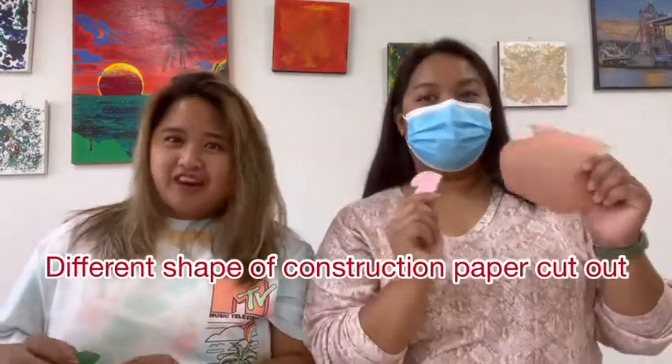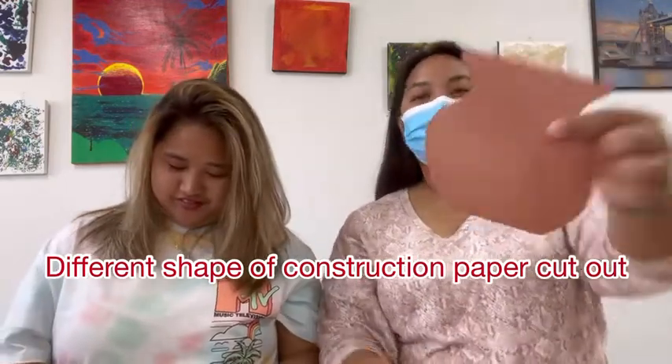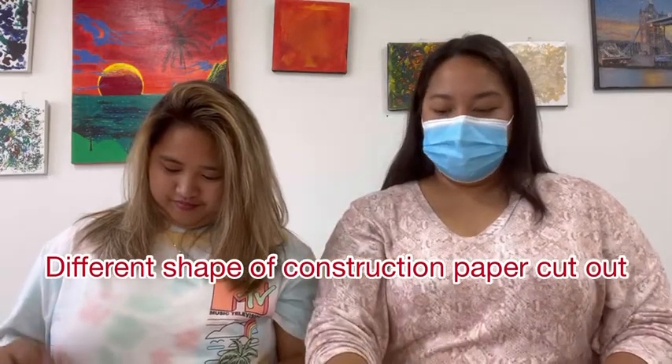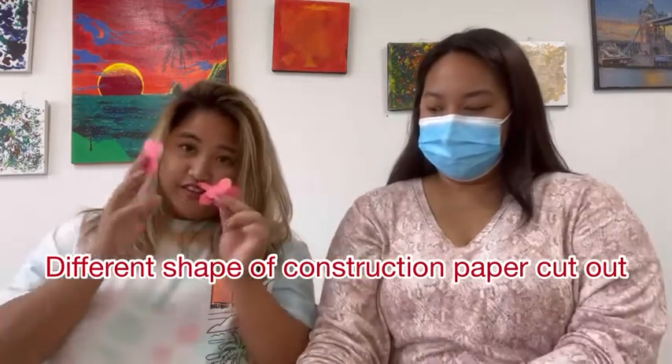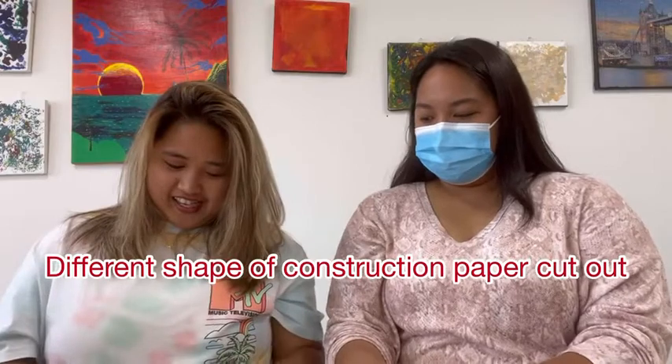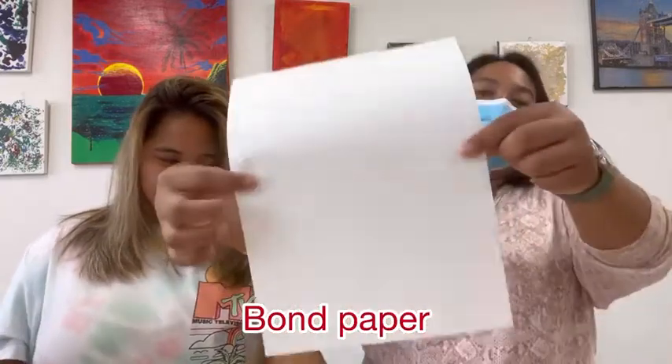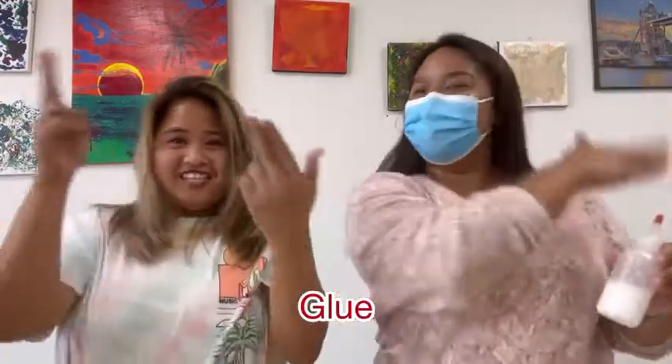In your paper bag, you will find different shapes of construction paper cutouts like vase, heart, and some small triangles, flowers, green circle, and white. Don't forget your vase, your bond paper, and your black triangles, and your blue. Let's start!